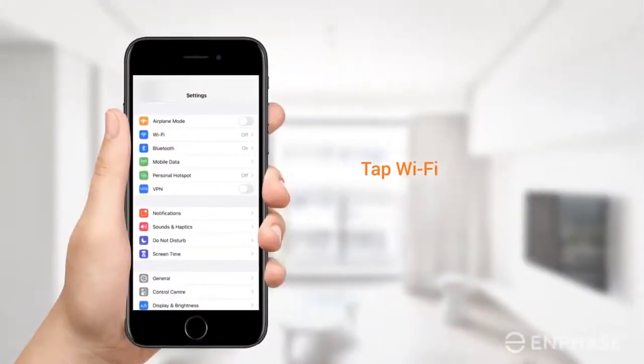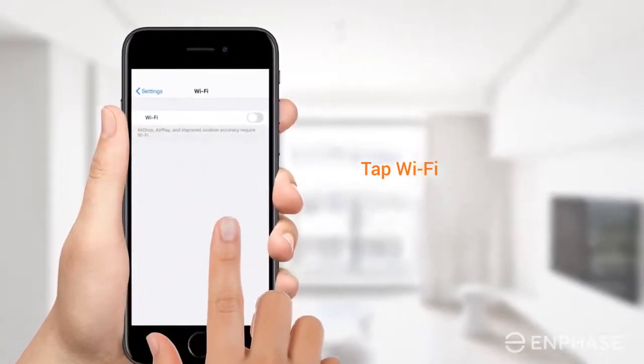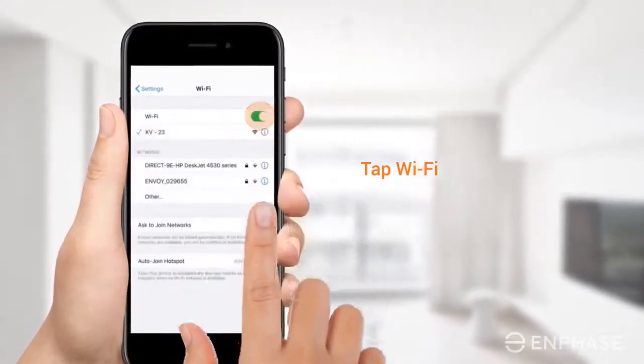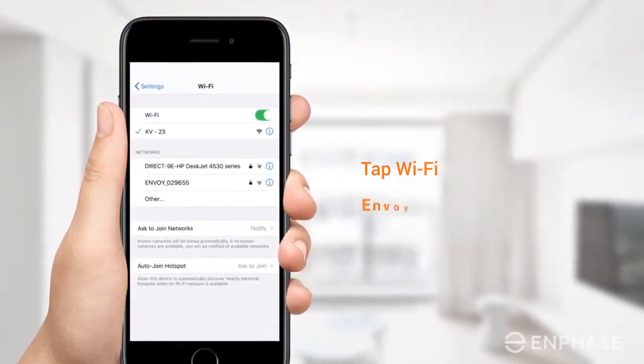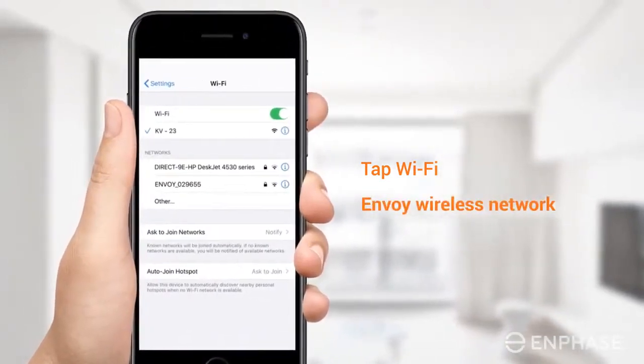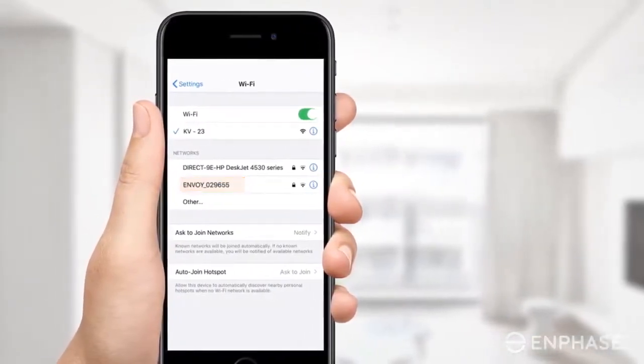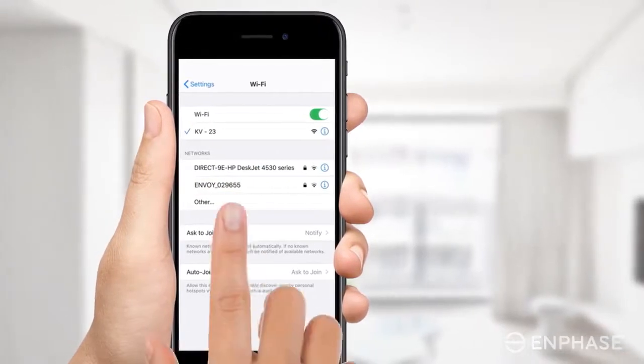Join the Envoy's network using your phone Wi-Fi settings. Navigate to the Wi-Fi settings, ensure your Wi-Fi is on, and look for the Envoy's wireless network. The network name will include the last six digits of your Envoy's serial number. Tap on it to join this network.